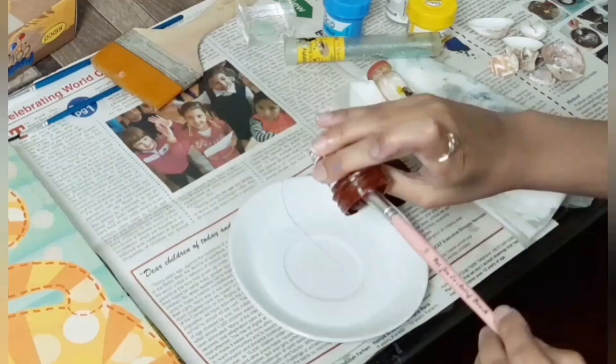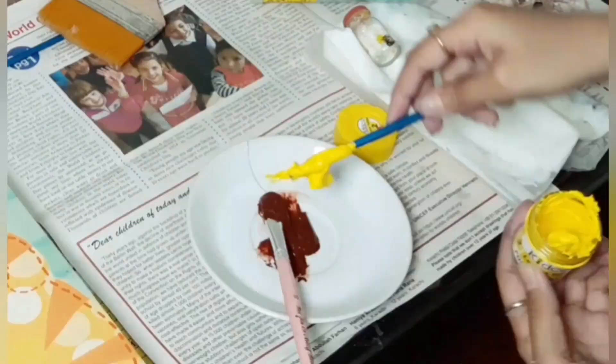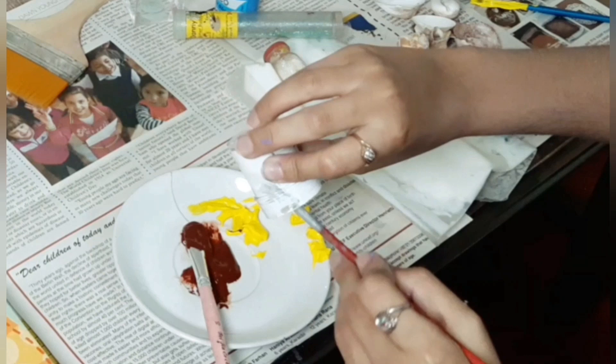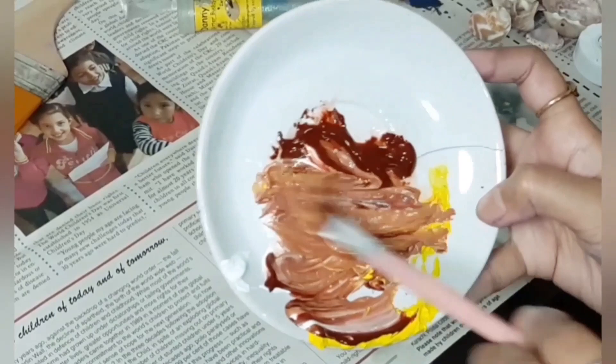Now I am taking a container and I am going to make a very nice brown color by mixing a little bit of yellow and some white paint. Mix it nicely until it is a sandy brown color.